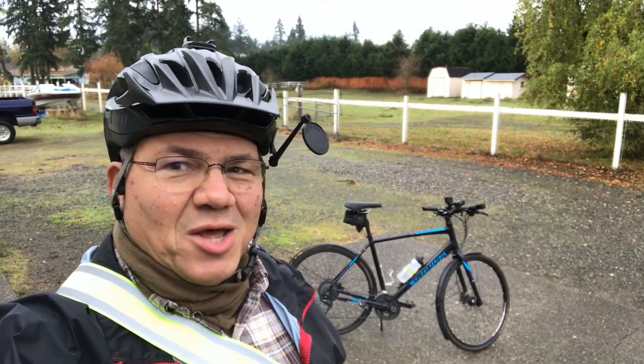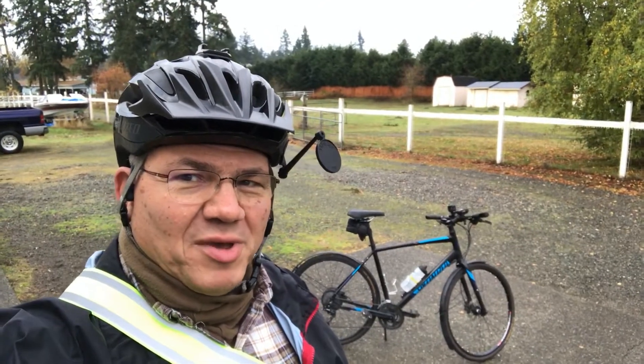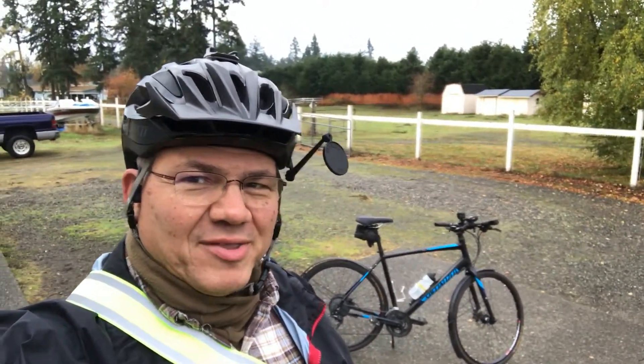So getting to kind of slowly break in and try out these new fenders, see if they're going to do me any good. I'm ready to go, excited about the ride.